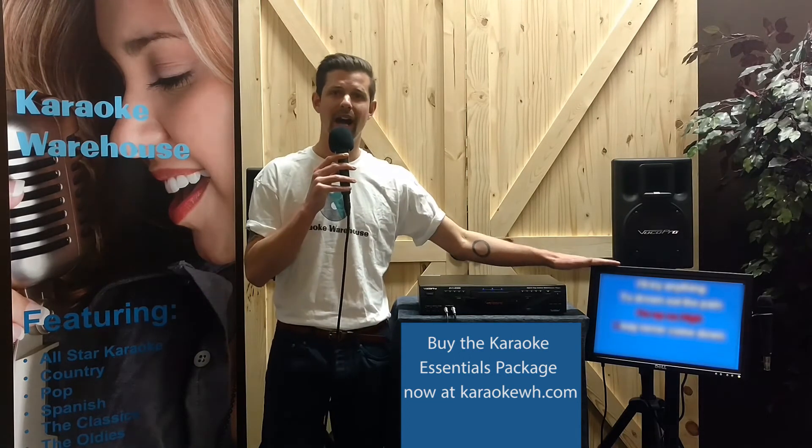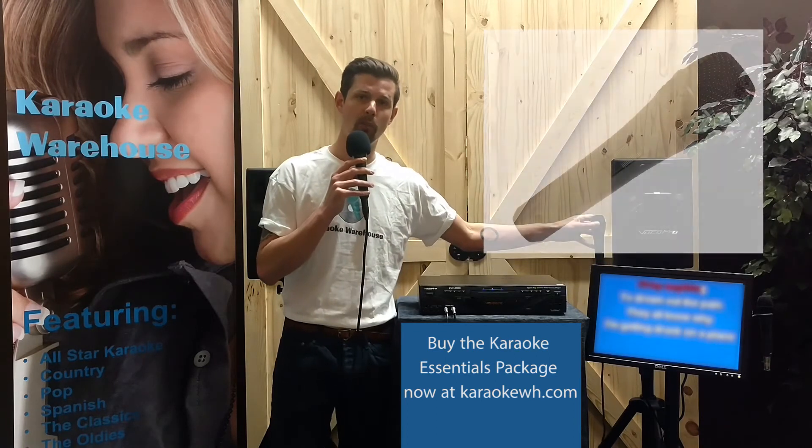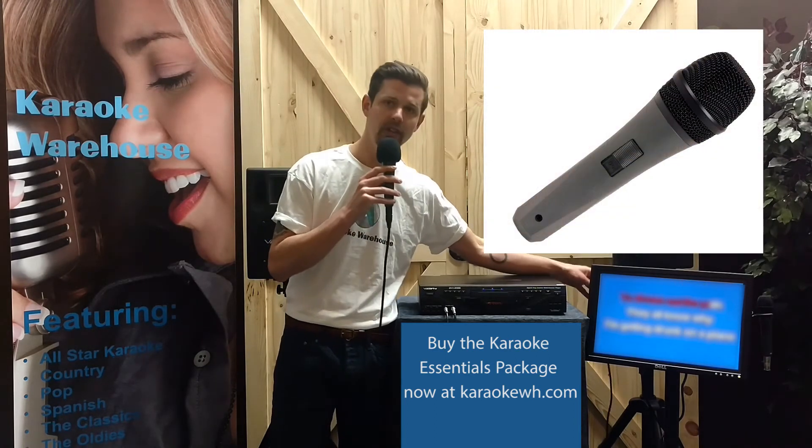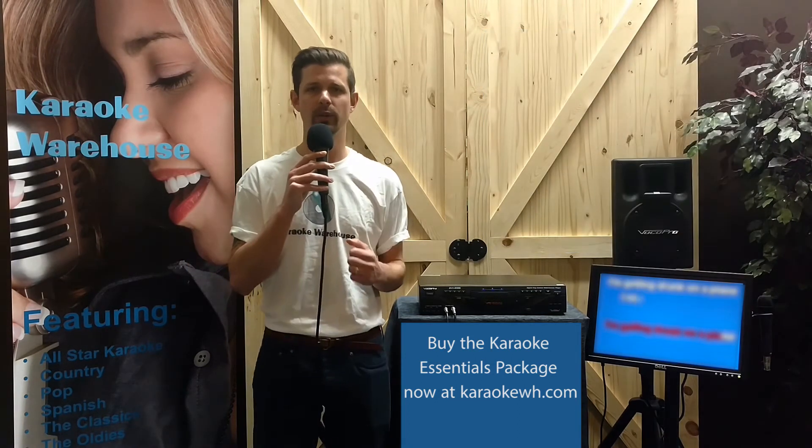Add in a lyrics monitor, a monitor stand with mic holders, and two VocoPro Mark 7 dynamic microphones, and you'll be able to fill your living room or the hottest karaoke club with powerful karaoke sound.